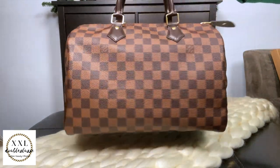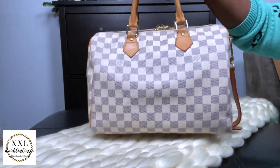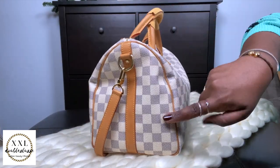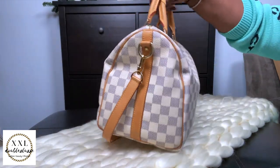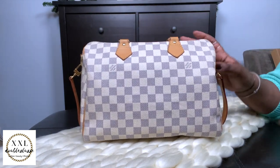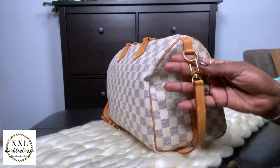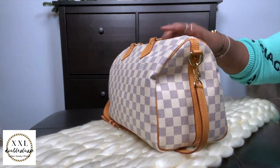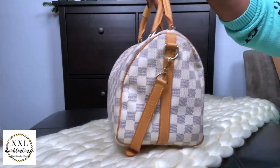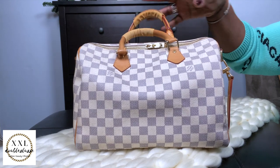Keeping with the Speedy family — this is my Speedy 30 with the bandoulière in Damier Azur. This is one of my trifecta pieces. Absolutely adore a Speedy — how can you go wrong? Nothing bad to say about the Speedy 30 bandoulière in Damier Azur.